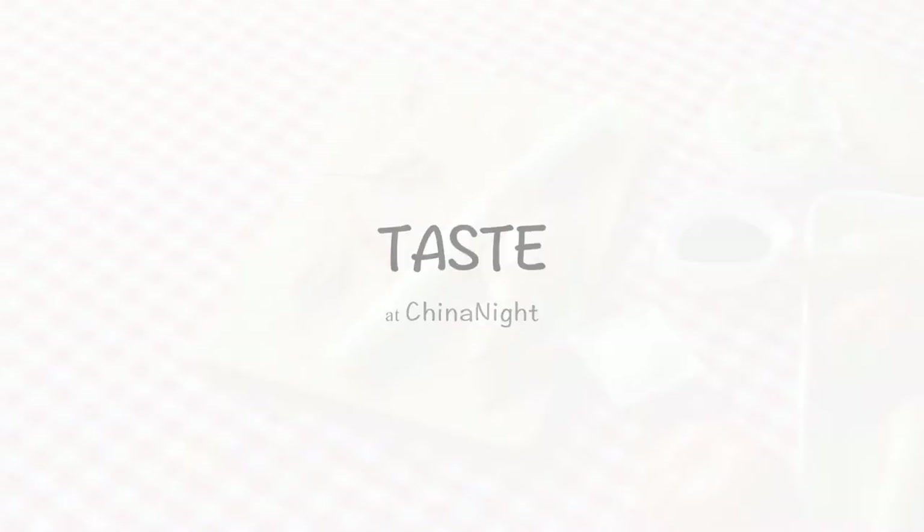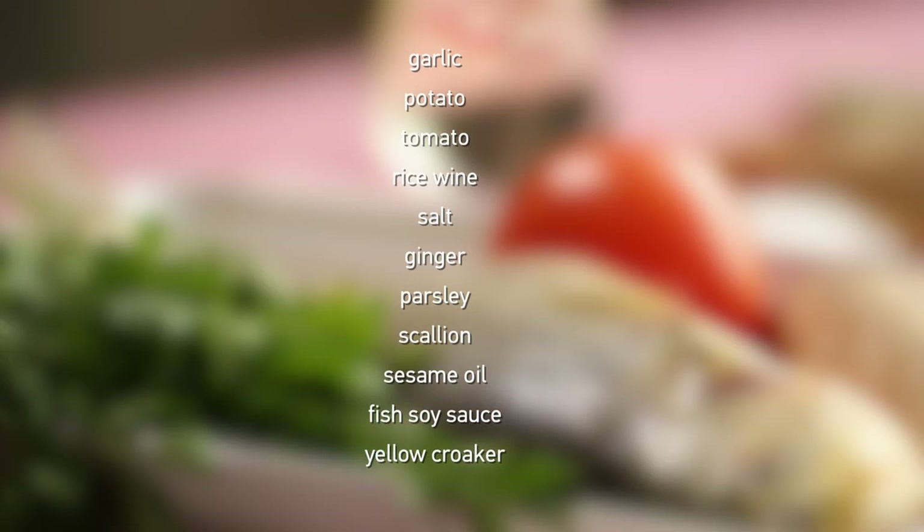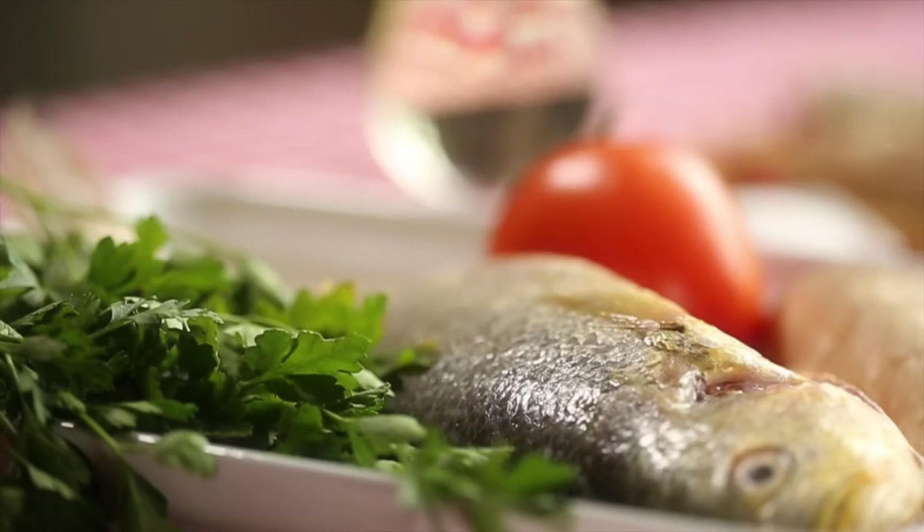We're going to use garlic, potato, tomato, Japanese rice wine, salt, ginger, parsley, scallions, sesame oil, steamed fish soy sauce, and yellow croaker.